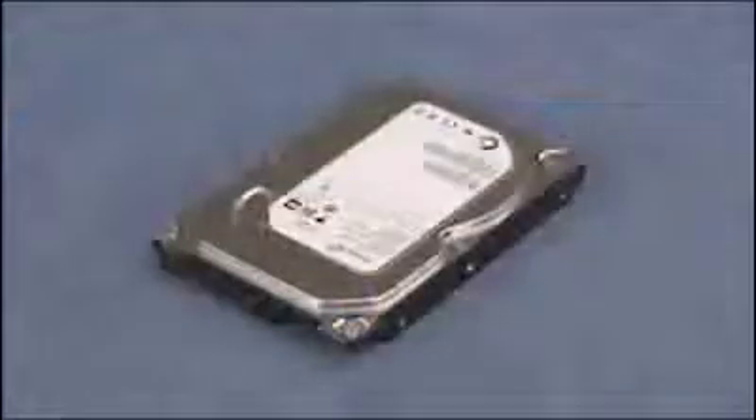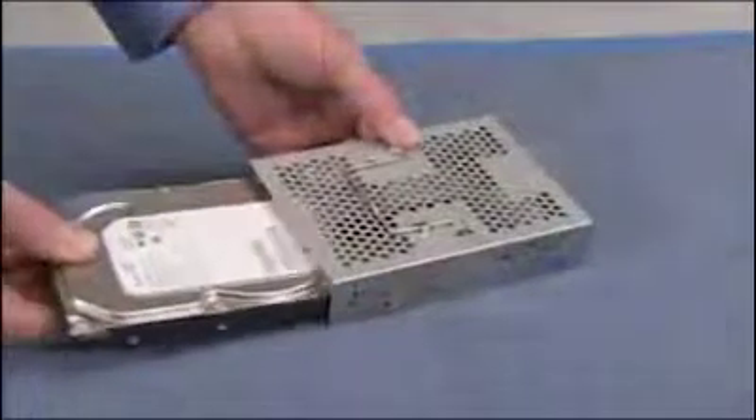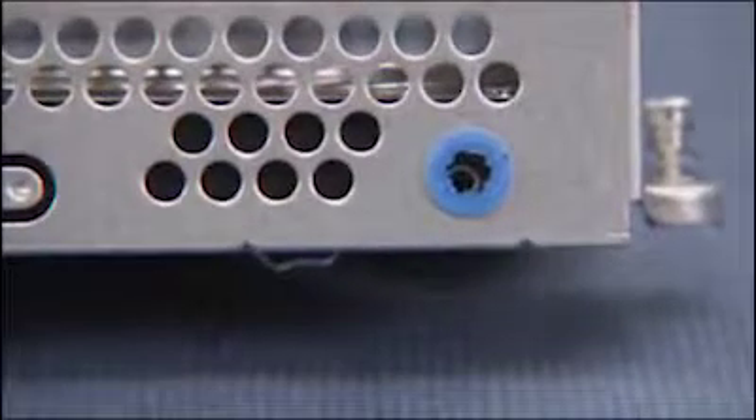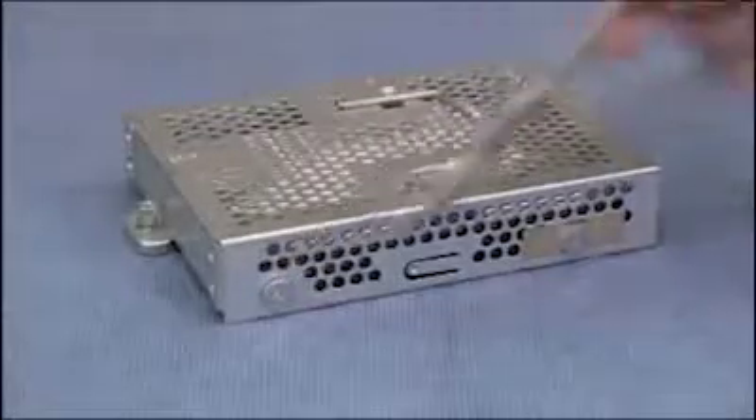To replace the hard drive in the cage, slide the drive into the cage until the screw holes on the side of the drive and the cage align. Replace the four screws to secure the hard drive to the cage.